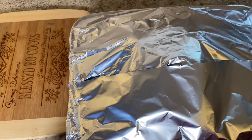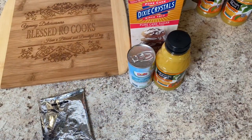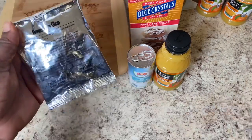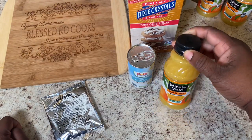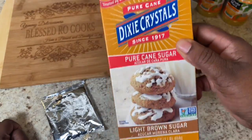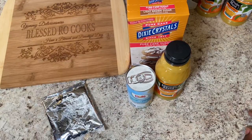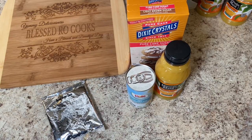While the ham is cooking, I'm going to go ahead and make my glaze. I am actually going to use the pack of glaze that came with the ham, but my twist is I'm going to add some orange juice, some pineapple juice, and some brown sugar. I'm going to put them together inside my saucepan, let it come to a boil, and then let it simmer until it reduces to a thick glaze — and then I'll show you what I'm talking about.